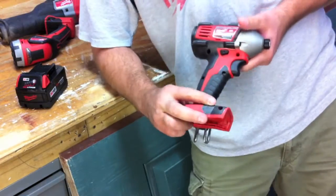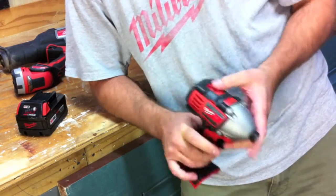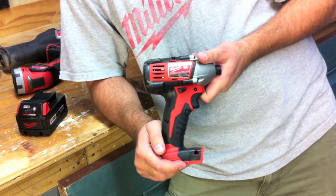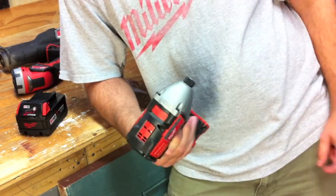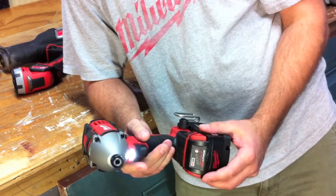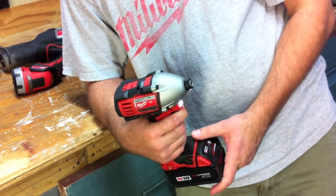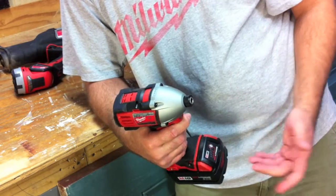Next is the quarter-inch hex impact driver, model number 2650-20. It also has a four-pole frameless motor. Zero to 2200 RPMs and zero to 3200 impacts per minute. This one's 1400 inch-pounds of torque. It's five and three-quarter inches long and only weighs 2.6 pounds, so it's very light. It's got LED in the front and a belt clip. It's really compact, and I like the over-molded grip on the front and back. One thing to note: it's not a one-handed bit change.